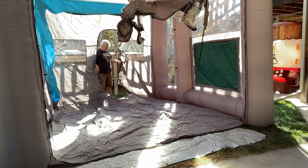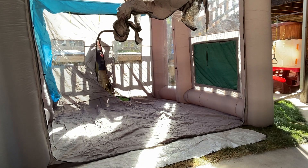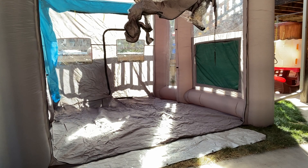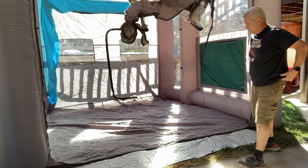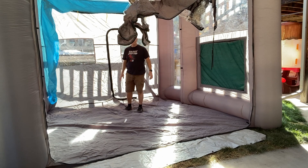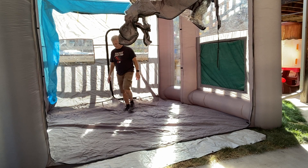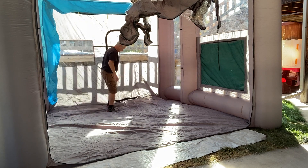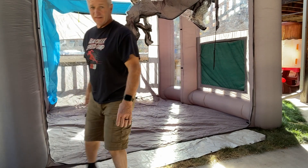Wow, this thing is big — a lot bigger than I thought! Very high. Big enough to paint all my parts in. I like it.